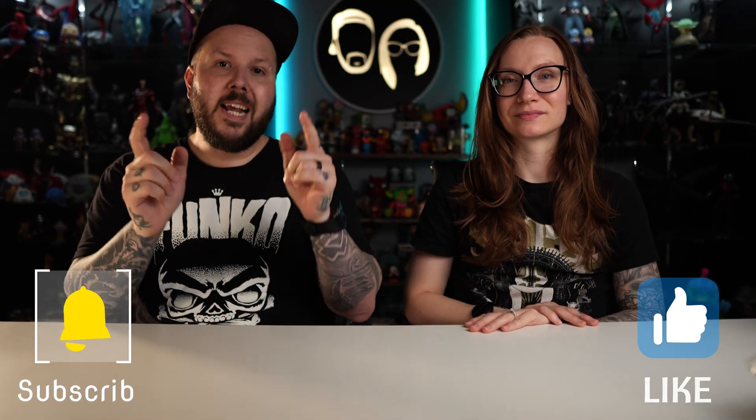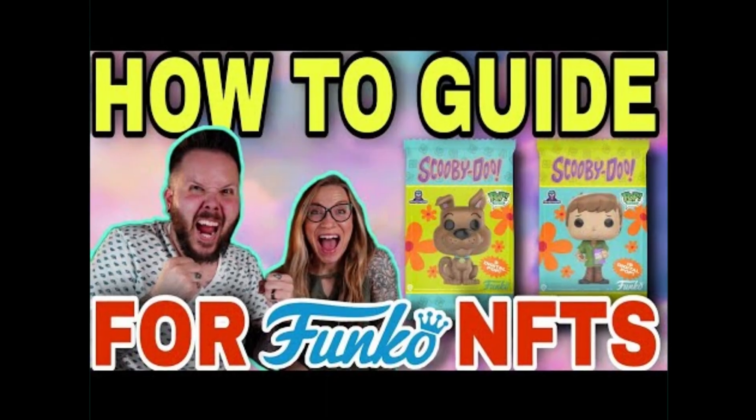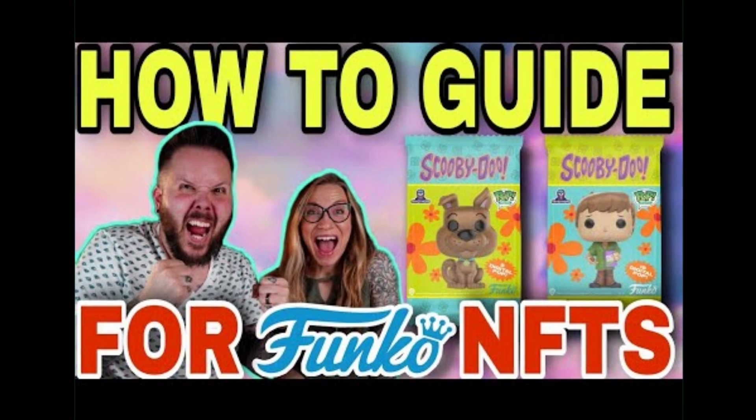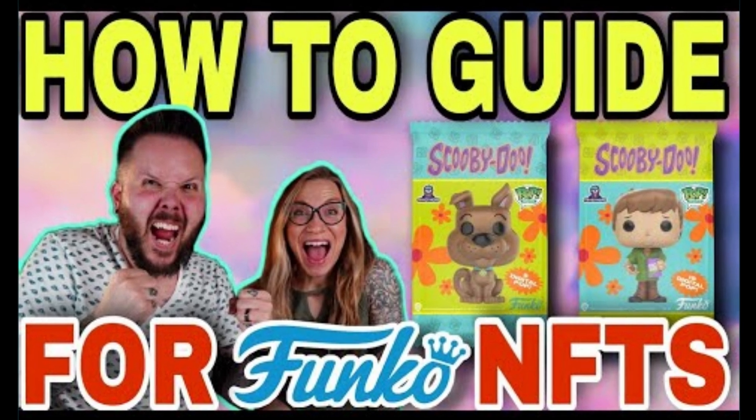Before we get further into talking about the wax wallet, I did just want to mention that our friend Ryan said that if you use the PayPal credit card, your transactions tend to go through much easier when buying cryptocurrency. Additionally, if for some reason you can't get the free wax wallet, having a friend send you 5 WAX — which is less than a dollar — makes the entire process so much easier. Before we go any further, hit that subscribe button and hit that like button. The like button helps the Gastrocast reach more of the community. Also, the companion video to this is 'How to NFT' — go check that out because it tells you everything you need to know about Funko NFTs aside from this wax wallet.